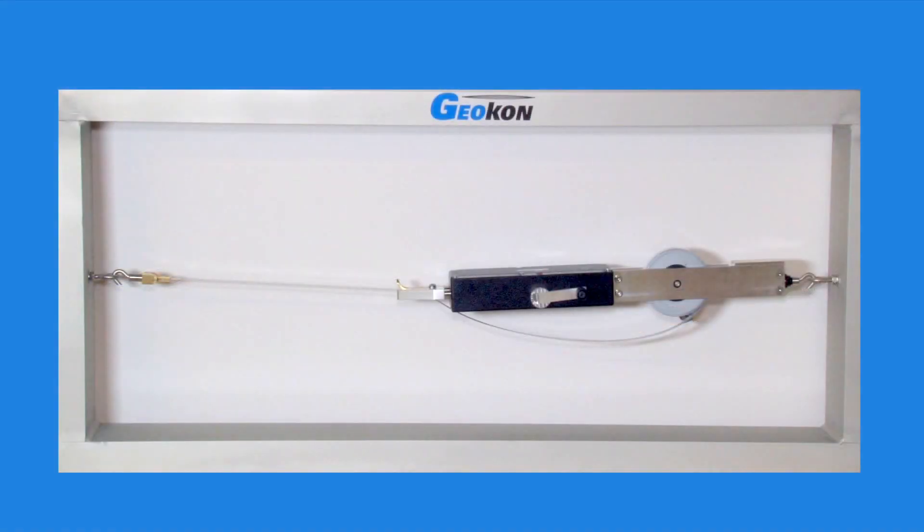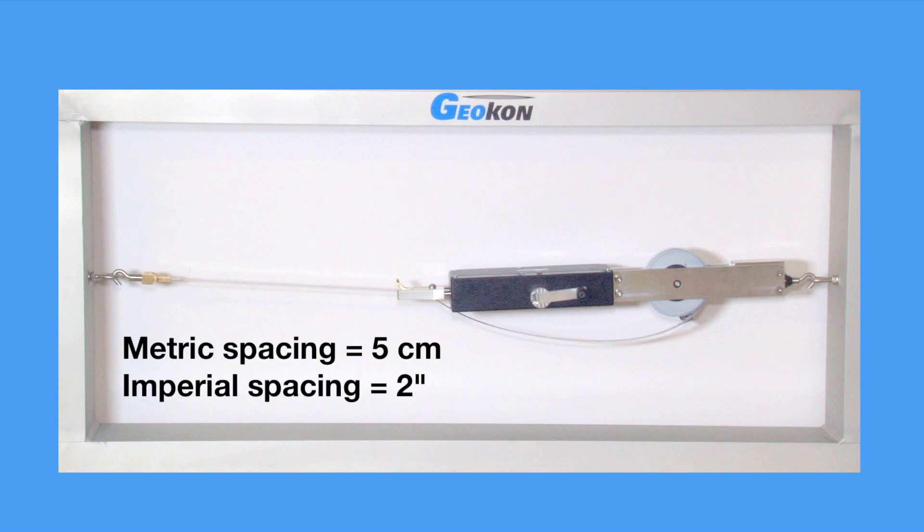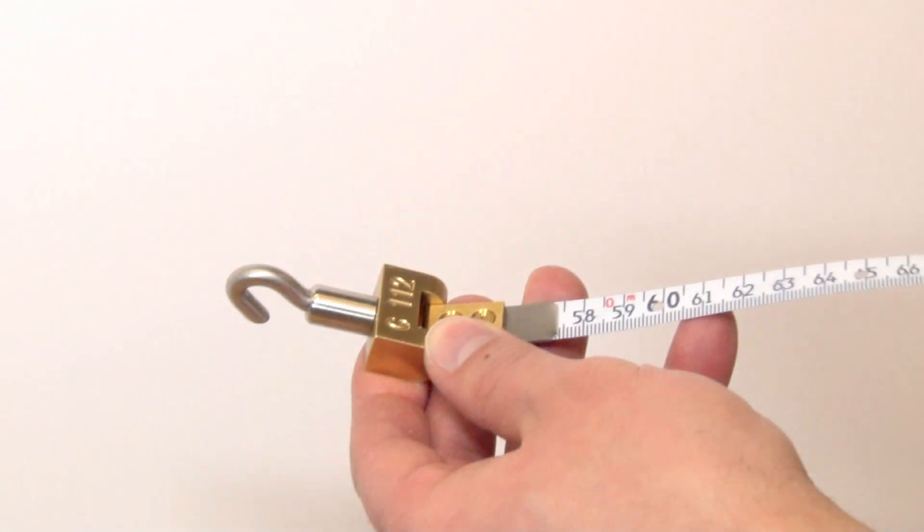The 1610 consists of a stainless steel measuring tape with holes punched at regular intervals. This tape is stretched between two points on opposite sides of an underground opening. Hooks on the tape, as well as the back end of the extensometer, are used to connect the instrument to installed eye bolts.